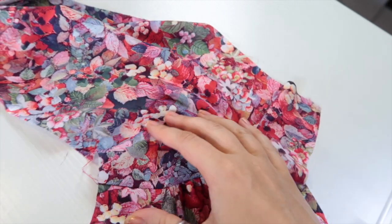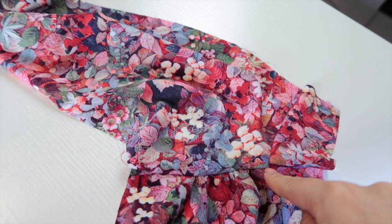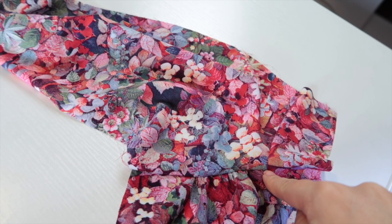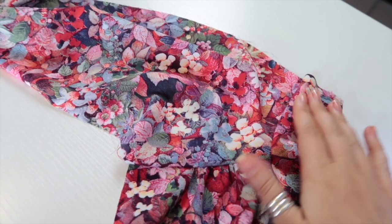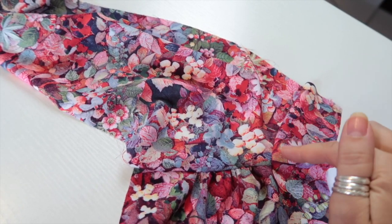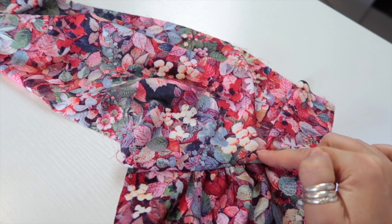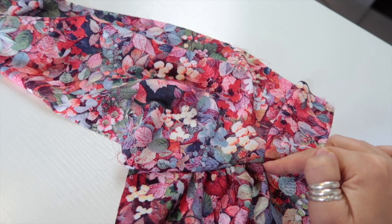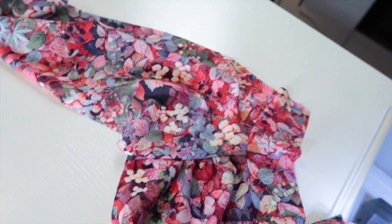I actually find it easier to do this in two passes. I like to put my gathers in here and sew to the corner and backstitch, and then take my work from under the machine and reposition everything so that I can sew in the collar to the back neckline to make sure I don't end up with any puckers in this right angle. I'm going to do the other side and show you how I do it as I go.